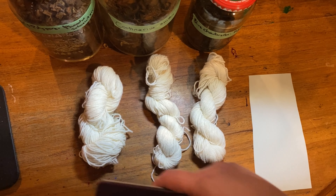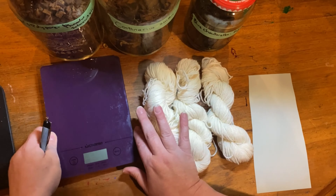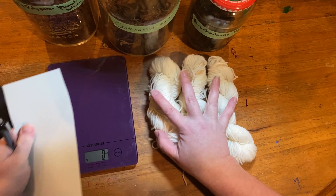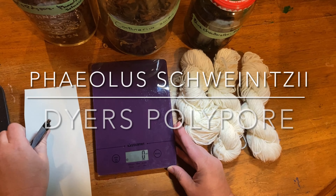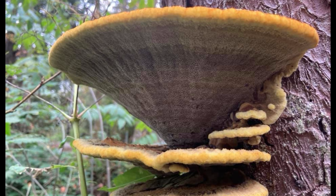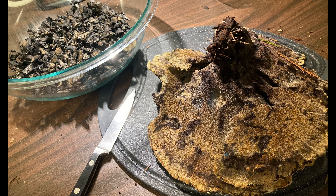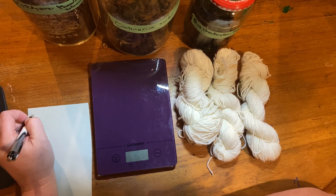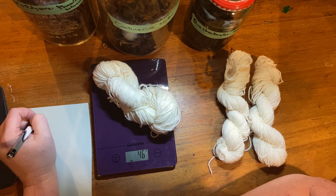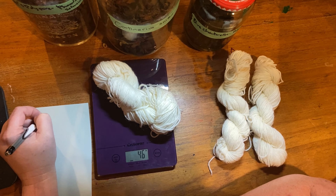Let's go into a deeper discussion on the mushrooms we're going to be using today. We're going to start with Phaeolus schweinitzii, also known as Dyer's Polypore. This is an incredibly versatile mushroom that not only will fluoresce beautifully under UV light, as I will show you later, but also can give you a wide range of colors.